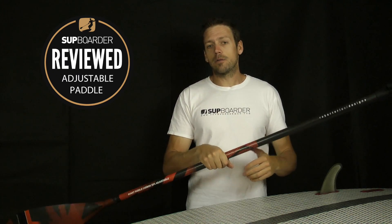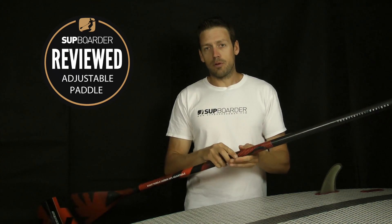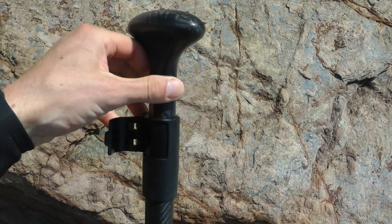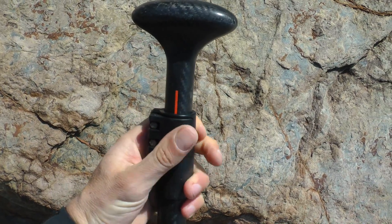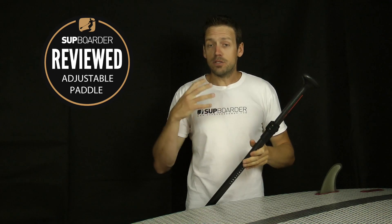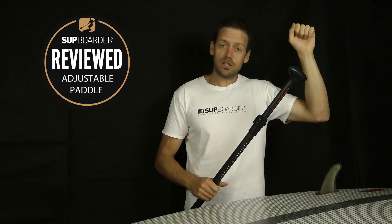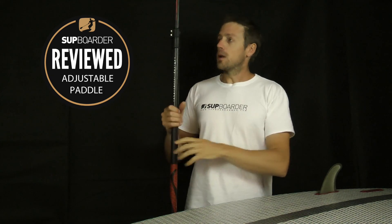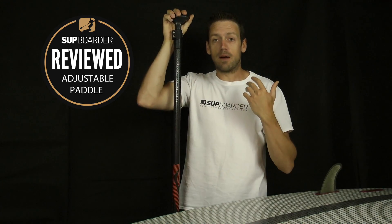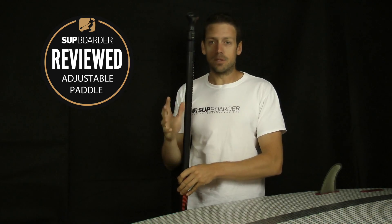I sometimes wax my paddles to give myself extra grip, but I don't have to with this one at all because it does add a little bit more grip. The adjustable system with the groove in the top section is fantastic — a very simple lock system but it doesn't move in the slightest. I've been using this a lot in the surf, cruising, and touring. I do like it in the surf because it's so easy to adjust; you can just slip it down and bring it to a shorter height, which is absolutely fine if you want to experiment with a shorter paddle for surfing.